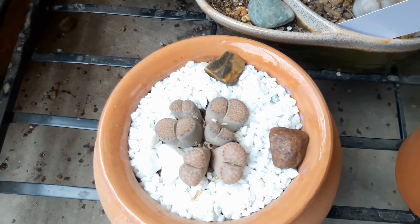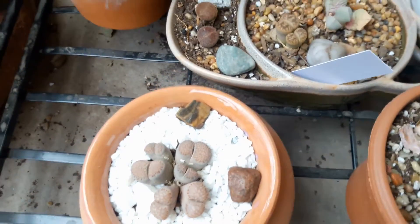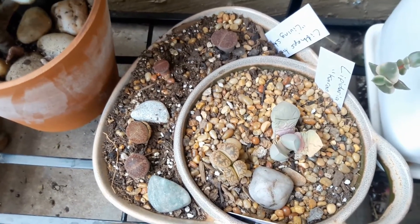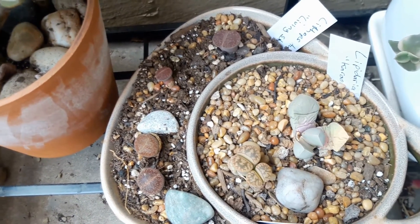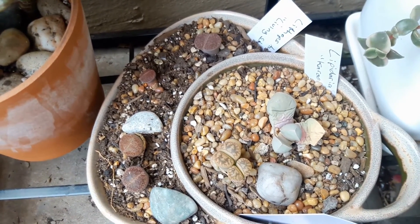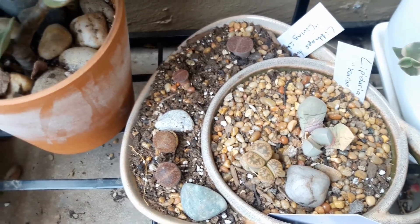And these are my lithops. They have finished splitting and I have taken away the outer shells that have dried up and started watering them — very little bit of water. But they have finished splitting except for that one gray one there, that one's still going. But they did really well. They all survived their new growth.